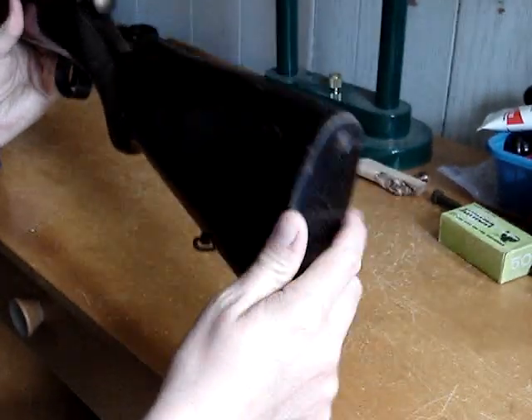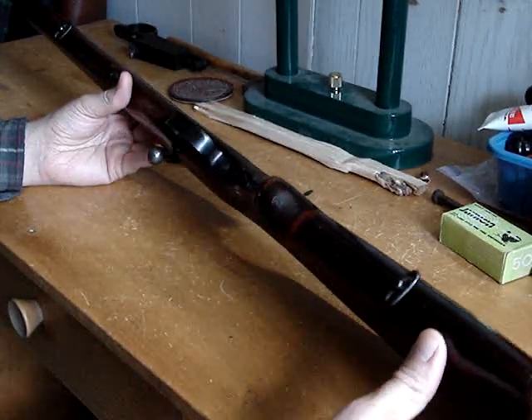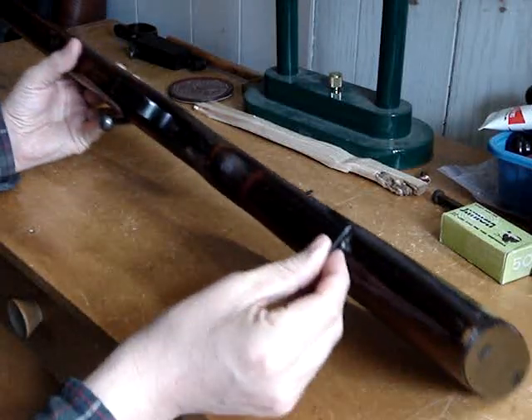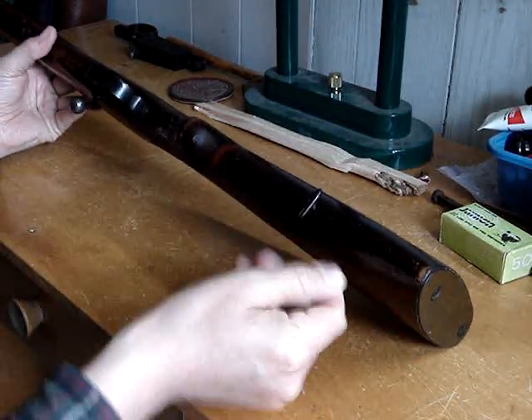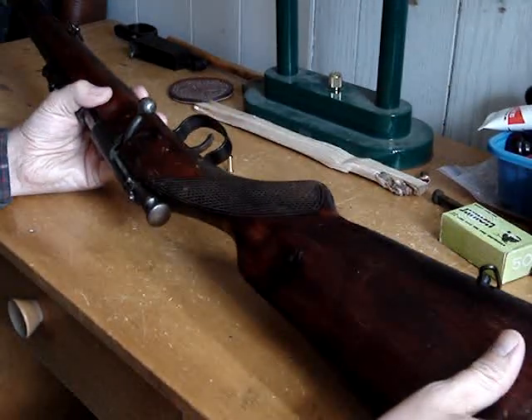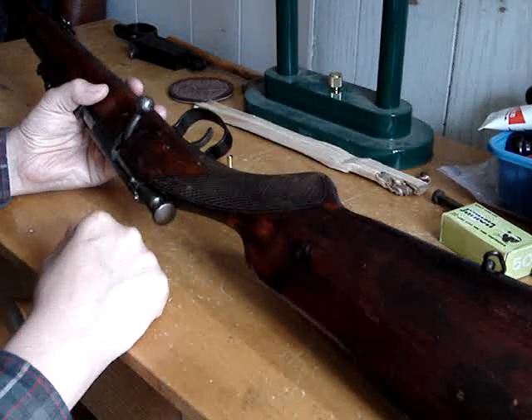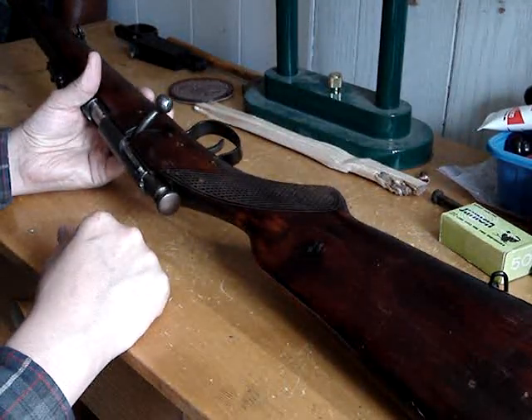Normal, just a metal butt plate. Everything is metal or wood on this. Little miniature sling swivels. Metal trigger guard. The trigger has a nice sort of two-stage feel to it, which is kind of nice.